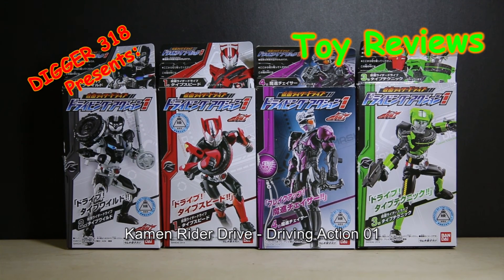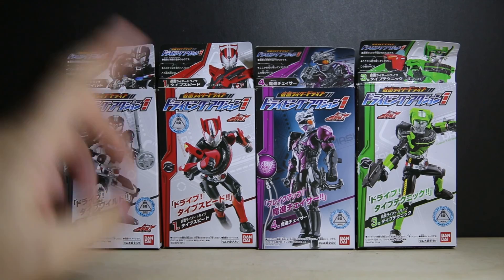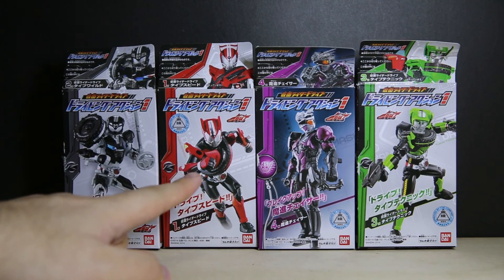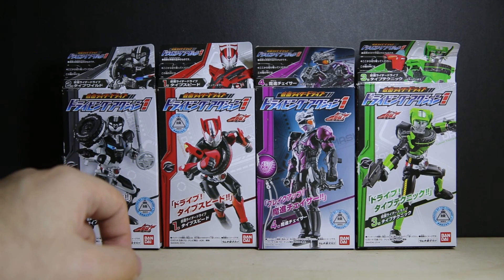Hello, I'm doing another Kamen Rider candy toy figure review. I said I wasn't going to get these, but damn it, Bandai won again — it was slightly reduced. So in the first four figures, I bet the next double pack will have the orange fruit attire and Gaim Drive Arms. I bet.